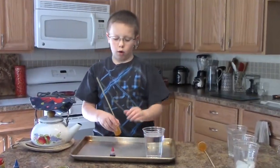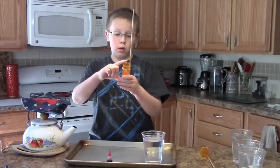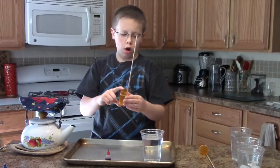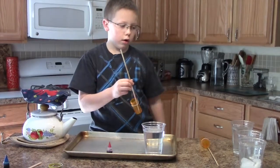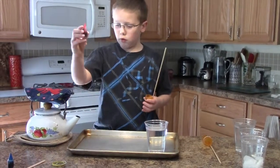You need room temperature water, a rubber band, some sort of container small enough to fit into the clear cup you're going to use. You're going to need food coloring.